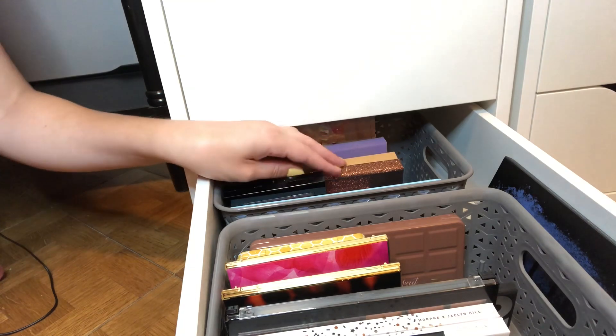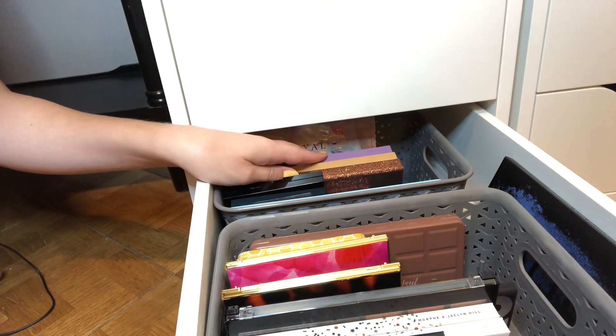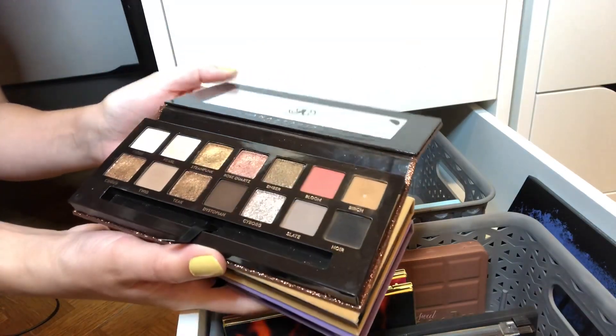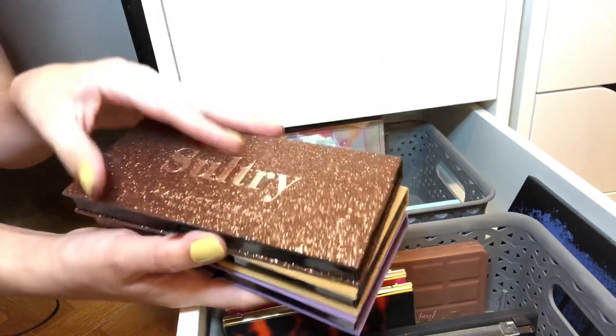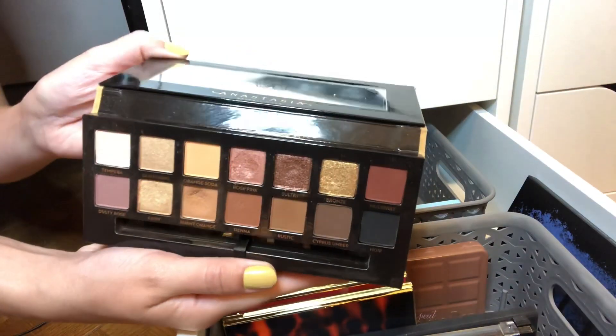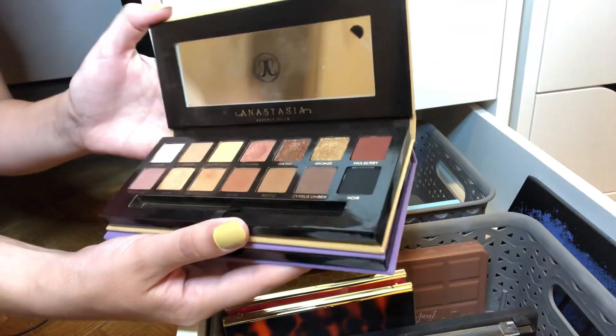I'm also debating picking an ABH palette again. Sultry's an option — I actually did use this color last week and I love it. Soft Glam is probably my favorite palette ever.